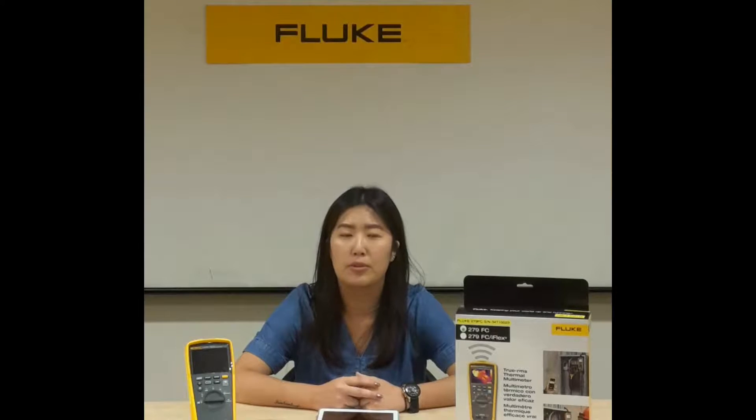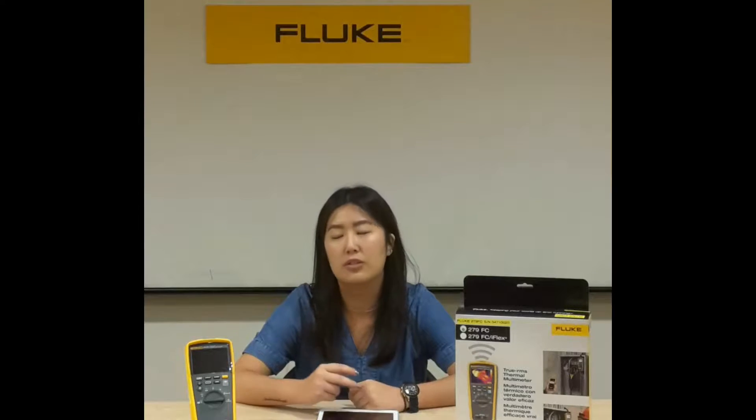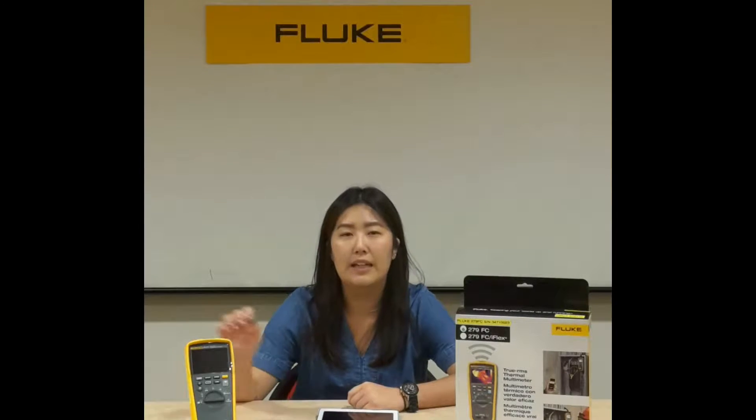The Fluke 279FC is a label of product for such technology. With Fluke Connect, a wireless technology proprietary to Fluke, built into this thermal multimeter, it elevates this DMM from a usual multimeter to an on-the-go troubleshooting tool.